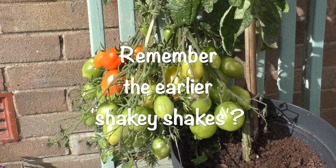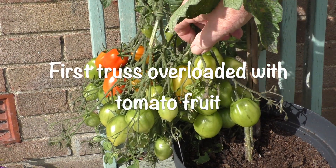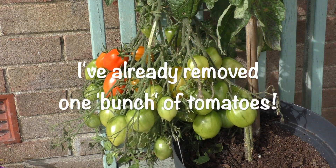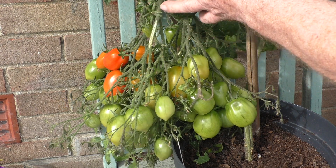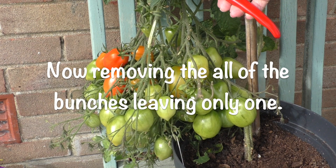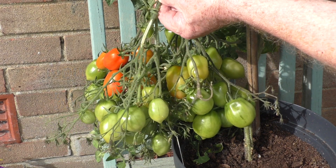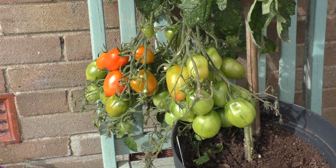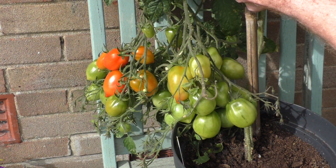Well, remember the shaky shakes earlier on - you can see how effective it is. And I've already removed one truss. And I thought, this is getting ridiculous. So coming back to my grape thinning idea, I thought rather than thin the fruits, I've just got to remove some of the trusses. There must have been about five or six I could cut away. And I concentrated on the ones that were actually red, and I thought I would attend to the green ones later on.